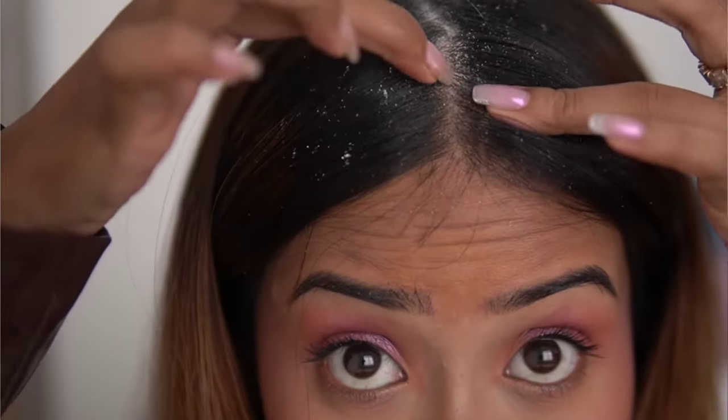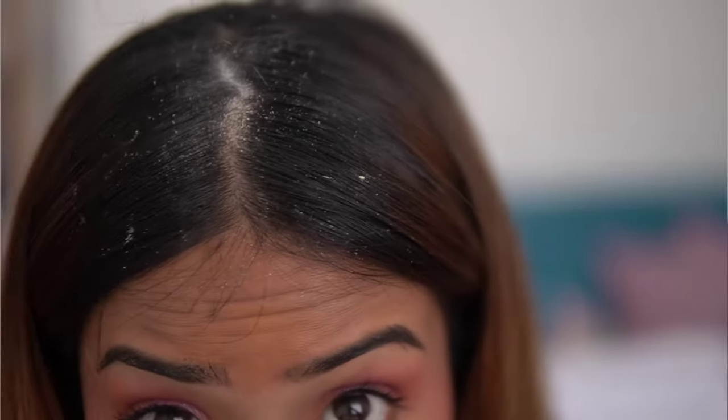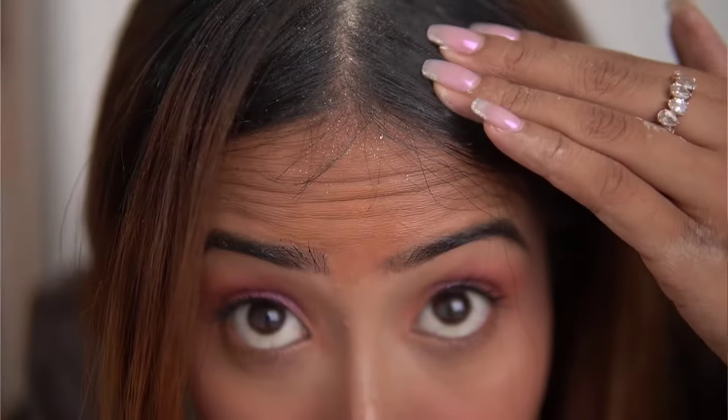The only thing I don't like about this season is that I am very insecure about my dandruff. I get a lot of dandruff flakes and honestly I have tried a lot of organic stuff and a lot of DIYs, but what happens is that yes, initially this removes dandruff but then after two days it comes back.